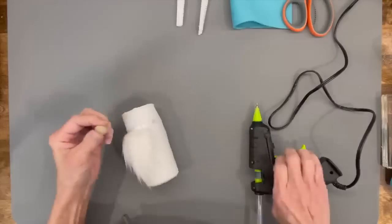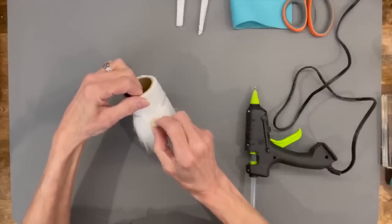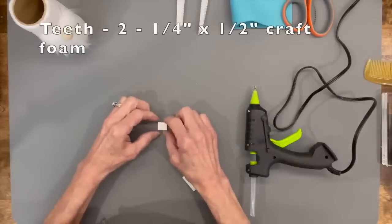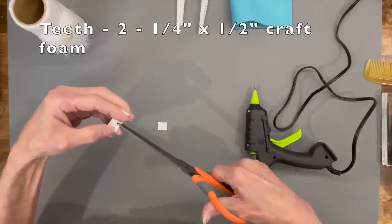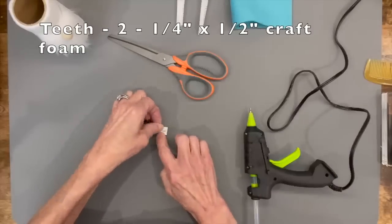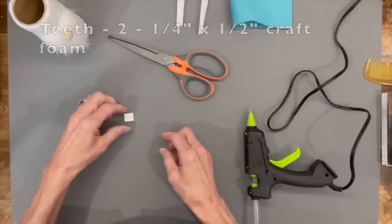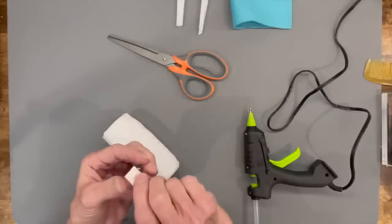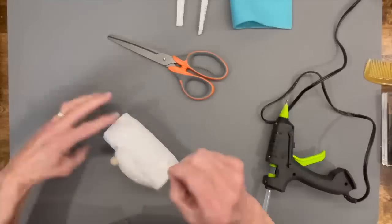Come down a half inch from the ribbon and attach the little bead nose. Now make the teeth: cut two quarter-inch by half-inch pieces of craft foam and attach them together with another small piece of craft foam as a connector. Glue those right up underneath the nose — not a lot of glue, just a little, but get it right up under the nose.